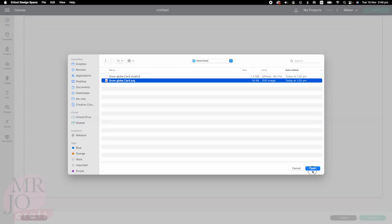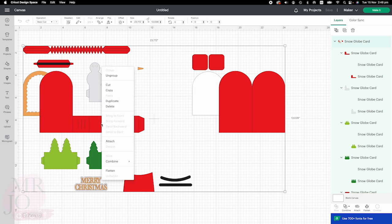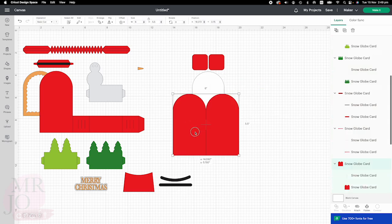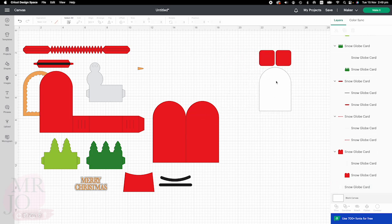Upload the SVG file into Design Space, right click and ungroup. All we need to do is change the score lines. This one element is the acetate sheet — please set up the material for acetate sheets later.